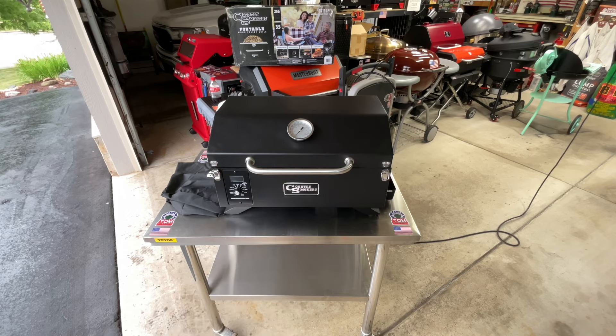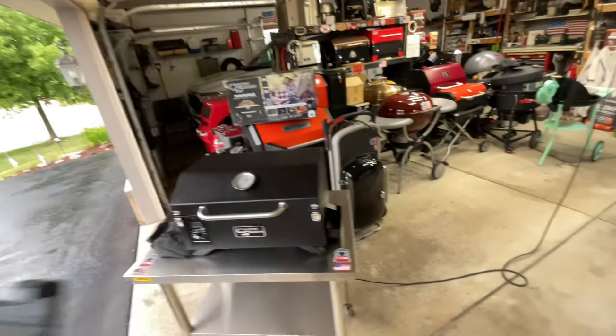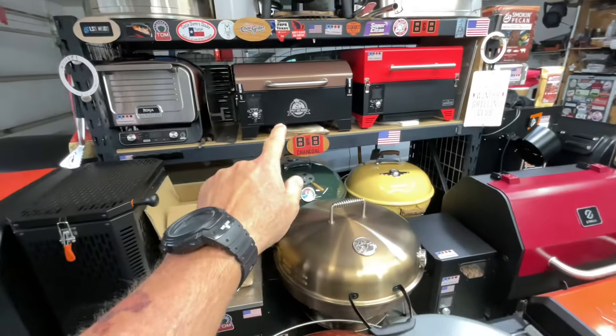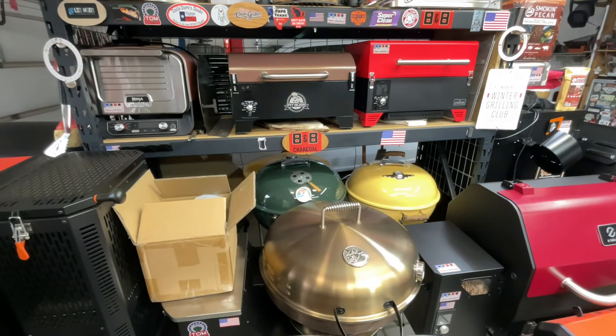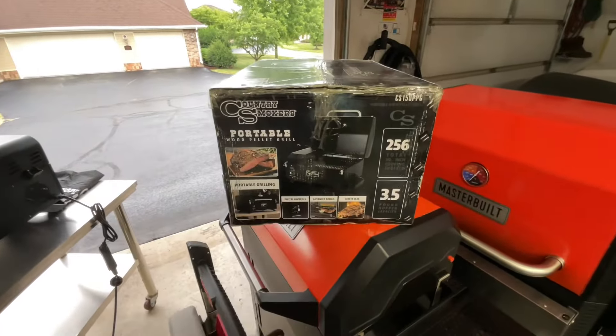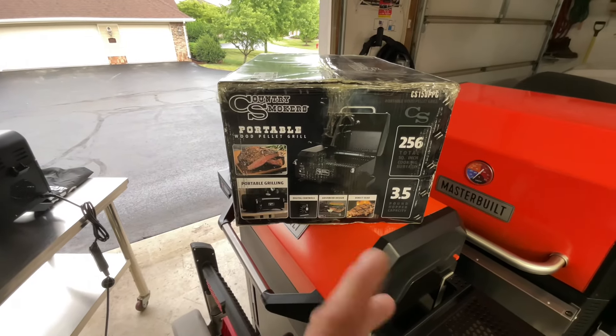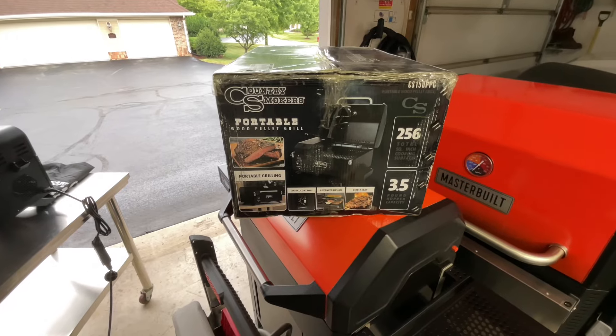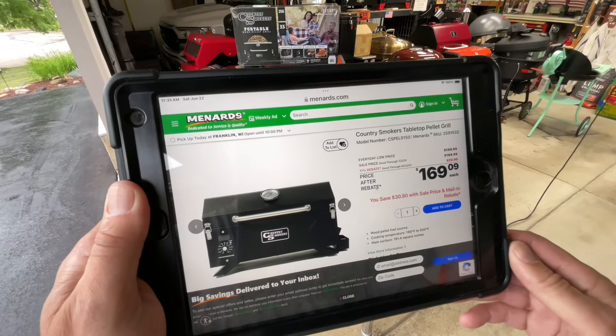There are a lot of similarities between this grill and the Pit Boss right there — in fact they're made by the same company. We're going to take a deep dive, show you all the specifics, fire it up, do a puck test, and see how accurate it is. Let's get started.